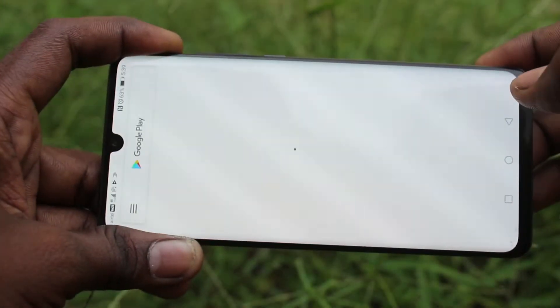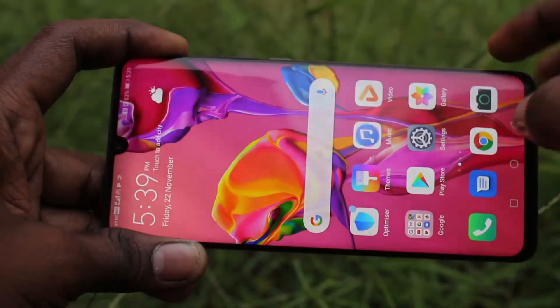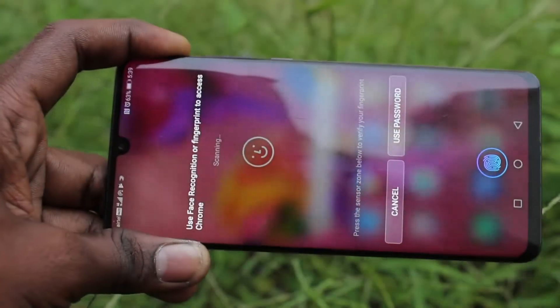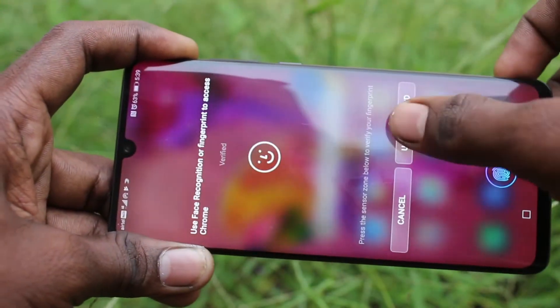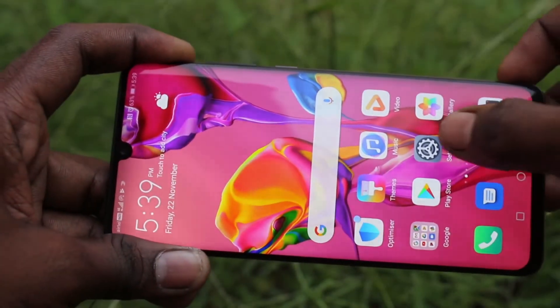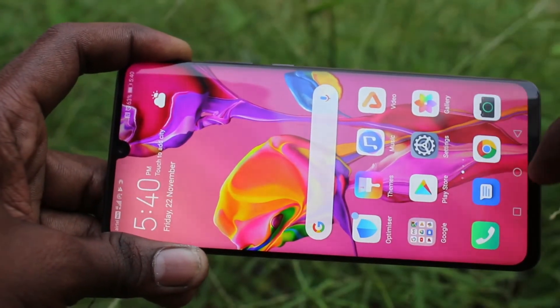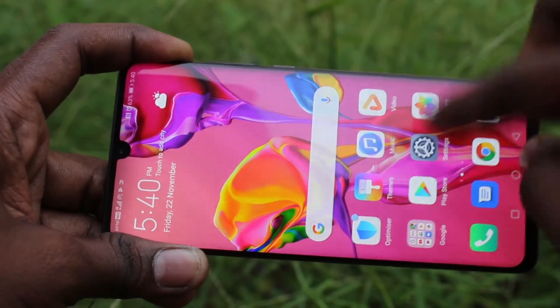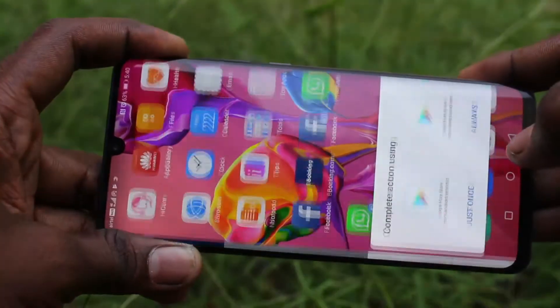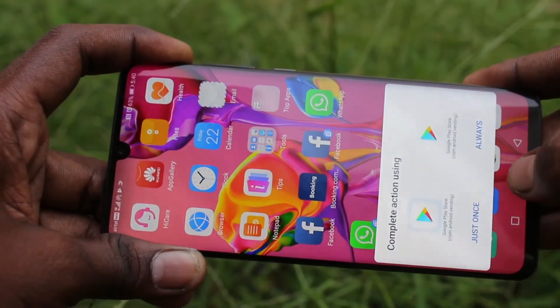Now check whether app lock is working or not. Just open a locked app — I open Google Chrome, and by face unlock it's unlocked. I open another app, Facebook, which is already locked, and using my fingerprint I unlocked it.